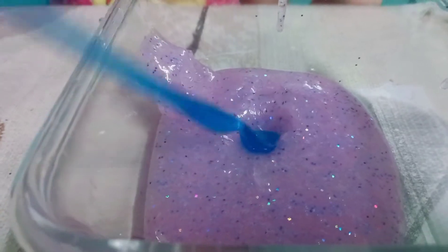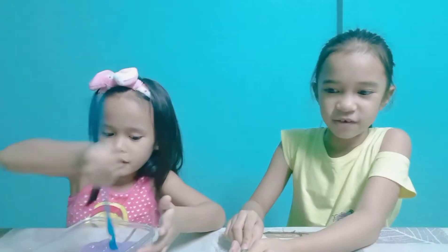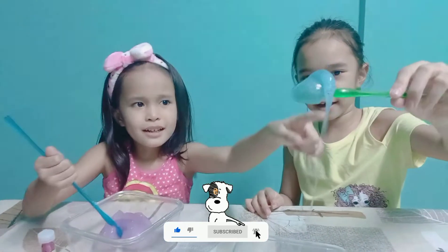Okay, time to say goodbye! Bye! Thank you for watching this video! Like and subscribe too! Bye!